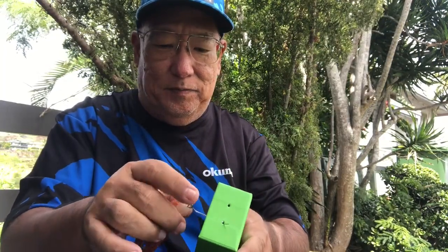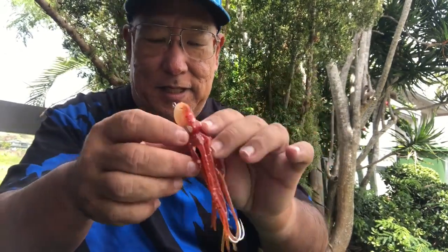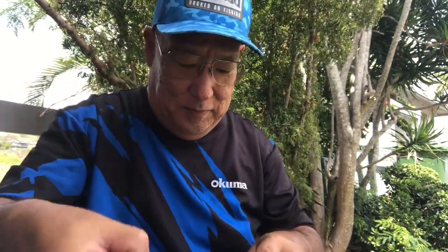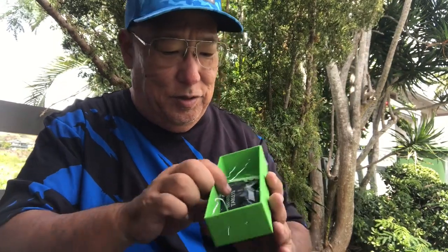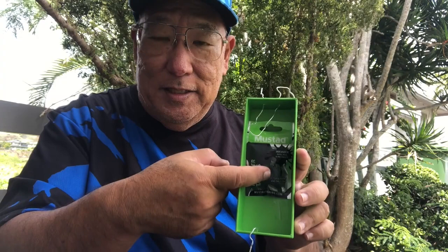Here is the lure. In the lure you're going to have this — a package of 10 ink pellets. Now these ink pellets will last roughly about eight minutes.